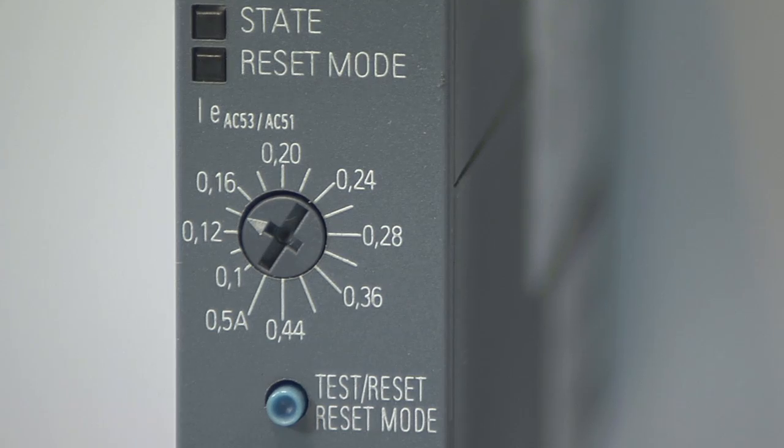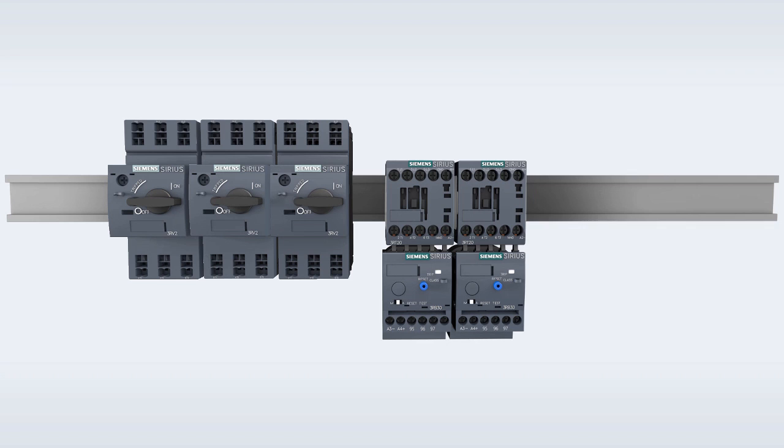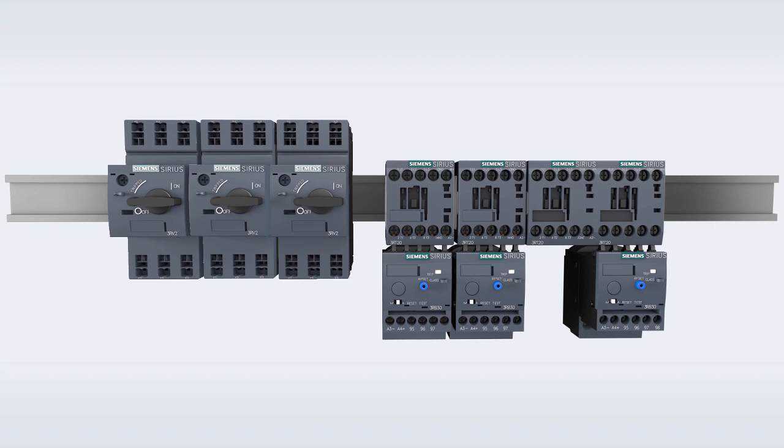Every device has an integrated overload protection. The direct starter can save up to 50%, whereas the reversing starter even saves you up to 75% of the space in your switching cabinet. The functions of two contactors and one overload relay require only 22.5 mm of space.